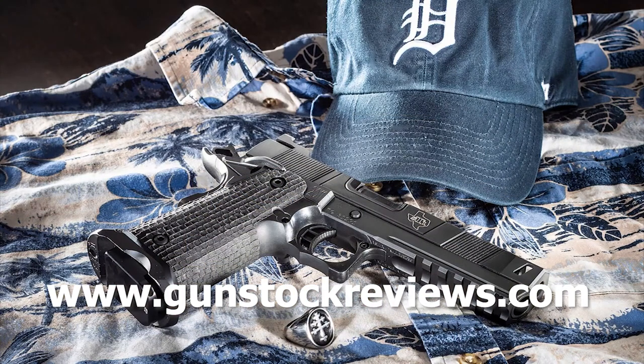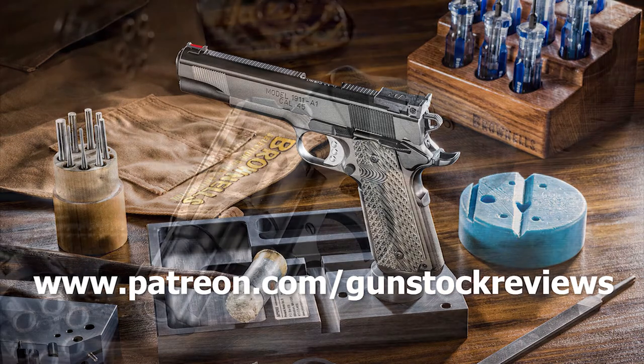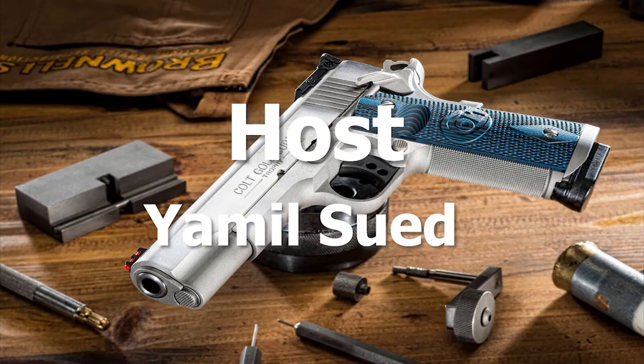Thanks for watching Gunstruck Reviews. Please visit our website at www.gunstruckreviews.com for more exclusive content. Please visit our Patreon page at www.patreon.com/gunstruckreviews — your contributions would be greatly appreciated and help us grow our selections and frequency of videos.